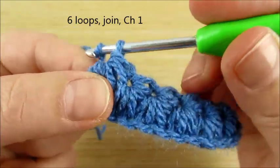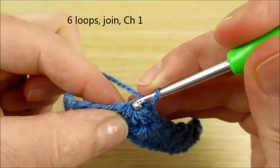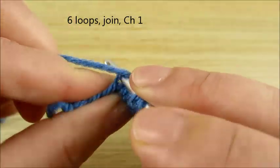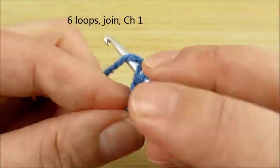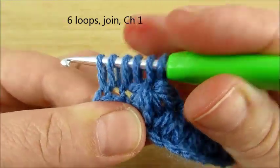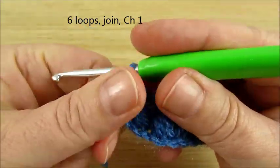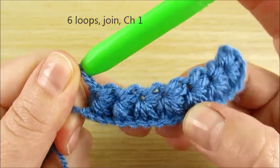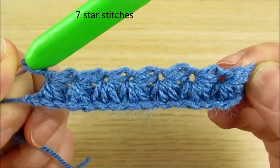Continue in the same way: two loops, three, four, five, six. Join all together, chain 1. Now we have 1, 2, 3, 4, 5, 6, 7 star stitches.